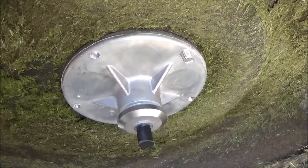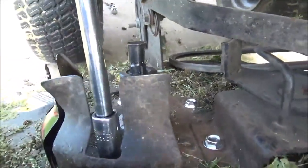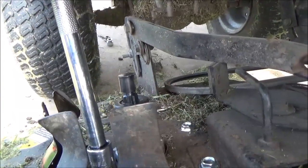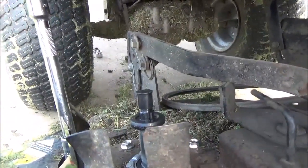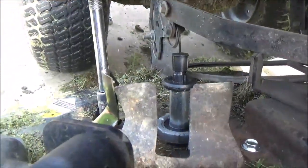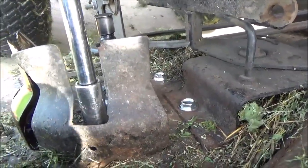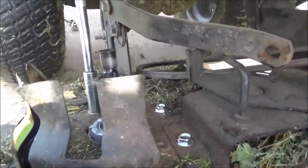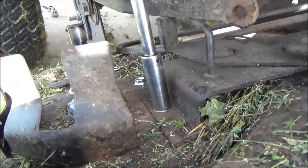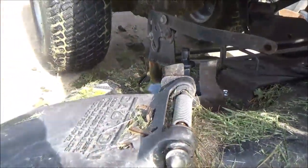Don't get them tight yet — get them all started, then we're going to go in a star pattern. These two belt guard bolts are going to need an extension. Go down in here and just snug these up, then we're going to go the rest of the way with these bolts by hand. Tighten one, skip one, tighten one, skip one, tighten one — it just ensures that it pulls down evenly. Skip one and then the last one. You don't have to kill these bolts, they just need to be snug.